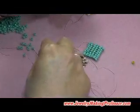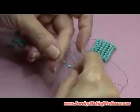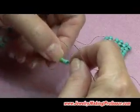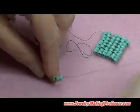So ladder stitch again: pick up two beads, pull them down. These are size six O seed beads — it doesn't matter, this works in every size, but for video it's easier to show with bigger, brighter beads.